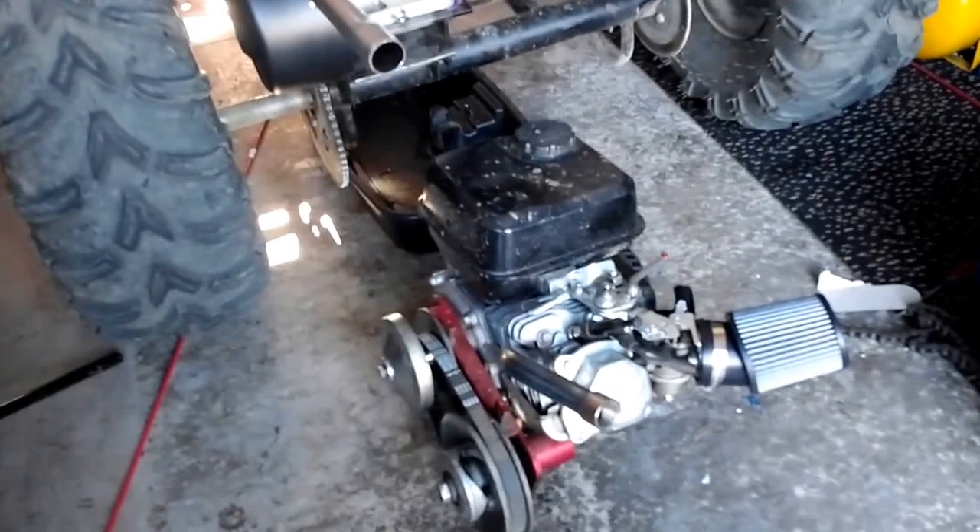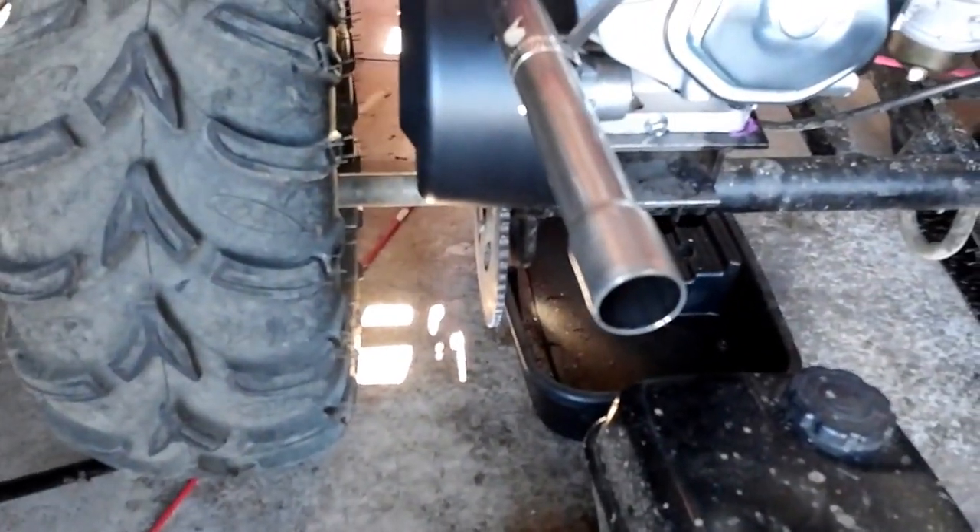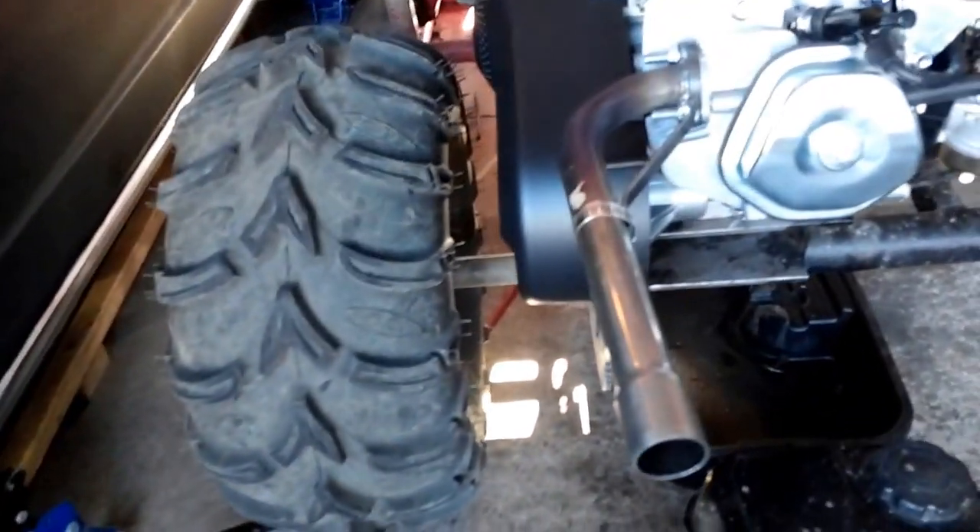Need to get that silencer on there — the old one didn't fit. I did try to make it work but obviously it needs to be a little bit bigger, as you can tell.